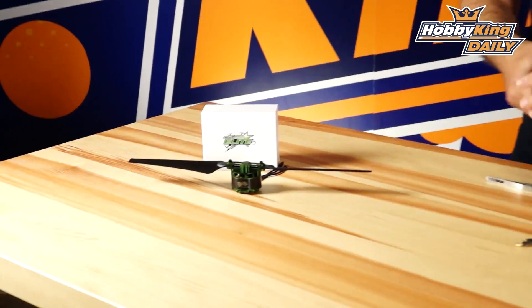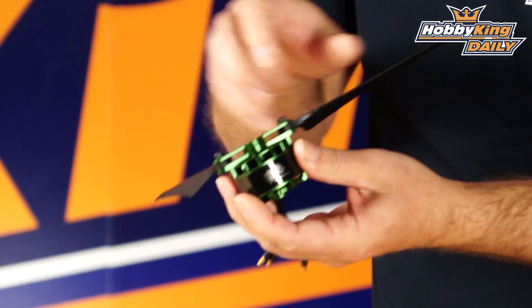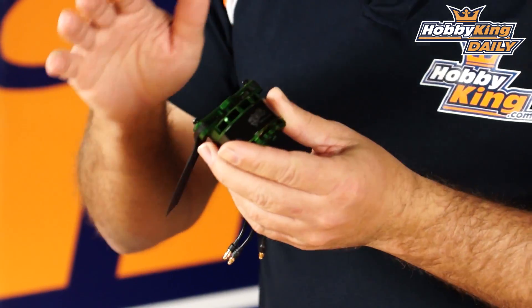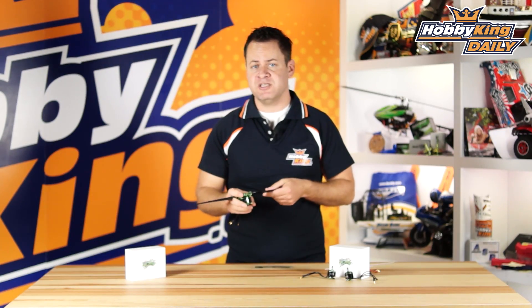The first motor we've got here is the 4114 — the beast motor right here. It is designed with an integrated prop adapter right onto the top of it, which is for the folding-style 15.5-inch props. It's designed for your 800mm to 1200mm octos, quads, and hexes in that size range — heavy lift applications.